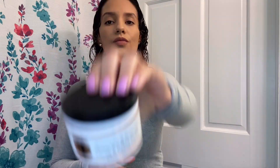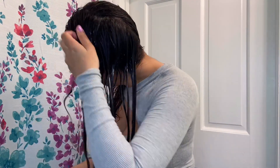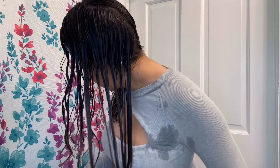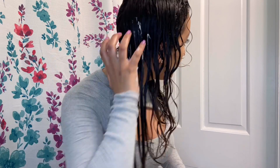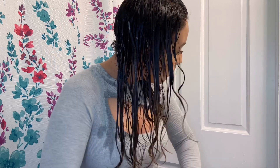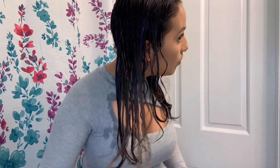The next step in my wash and go routine is to apply my clumping cream — the Bounce Curl Avocado and Rose Oil Clumping Cream, which I absolutely love. I'm going to apply some to my hands and use that same raking technique, focusing on the bottom of my hair since it's the oldest part and needs the most hydration and moisture. I'm paying special attention to the parts that tend to get dry, which is usually the back and the bottom, and making sure I apply it evenly through all the different layers of my hair so everything gets coated.